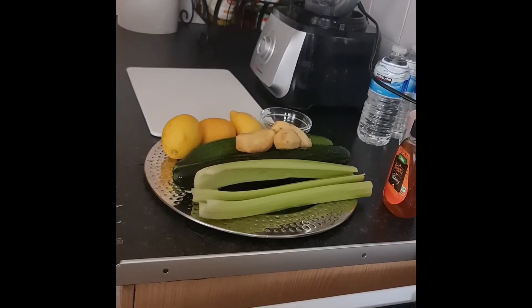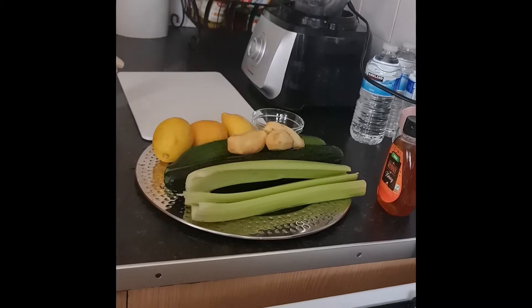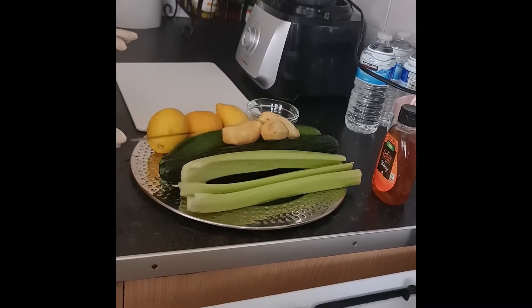Hello friends and family. It's me here again. Today I'm going to be making my fresh cucumber juice.